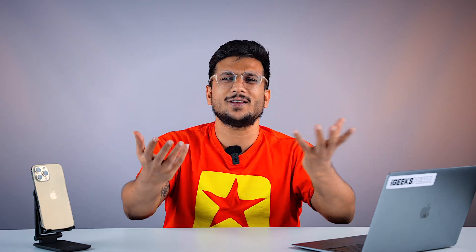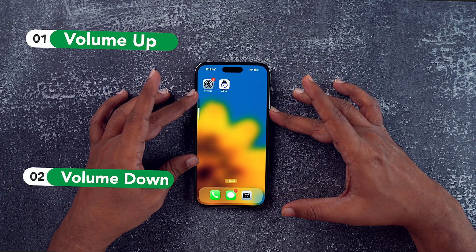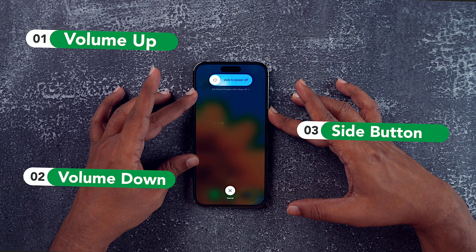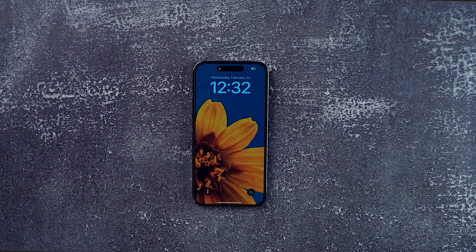Some things come very naturally to us, just like restarting an electronic device. We always feel that when we restart it, it will just start working fine, and half of the time we are right. So you would want to do the same thing with your iPhone, but you can't because your touch is not working. In that case, quickly press and release the volume up button, then quickly press and release the volume down button, and then press and hold the side button until the Apple logo appears. That way your restart is done and hopefully your phone has started working perfectly fine again.